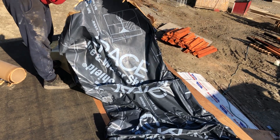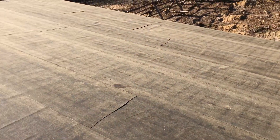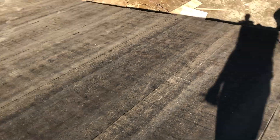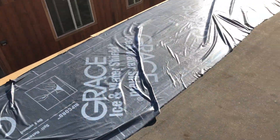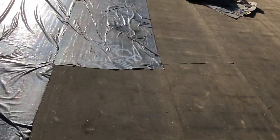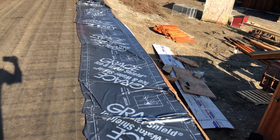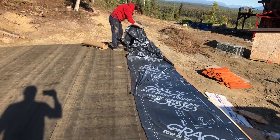I don't care what anyone says, this is hard to do — look at this. We've been trying to get this on here for a few hours. This Grace ice and water shield stuff we're trying to put on the roof of the cow shed — my wife and I — and no matter what we do, the minute you peel the backing off it just sticks to itself and turns into a giant clump. Oh my god.